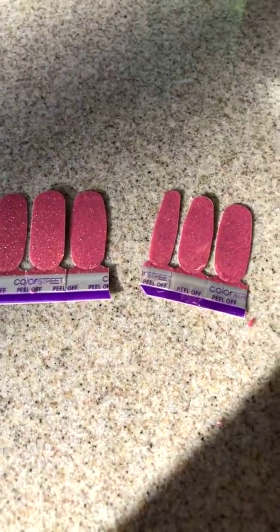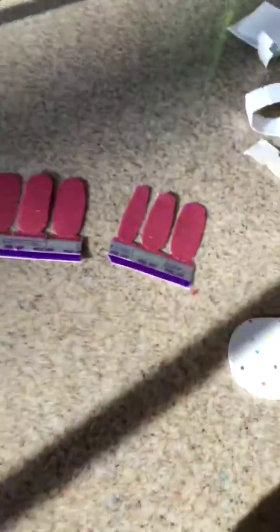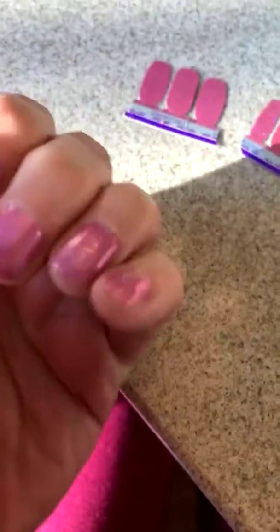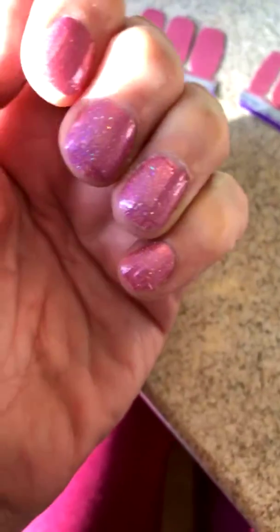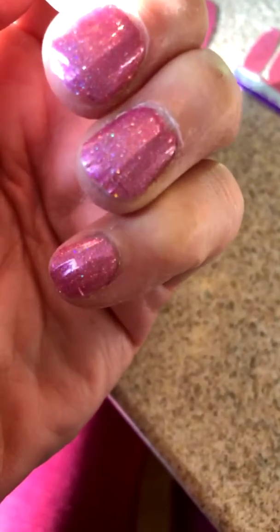I think they are fantastic, but the thing is that I have very wide nails and I am not very good at this. See the seam in my nail? I ended up having to piece pieces together. What you do is you peel it off and stick it on your nail and it's really quite clever, but you can see where I have — oops — there's a place I have to fix.